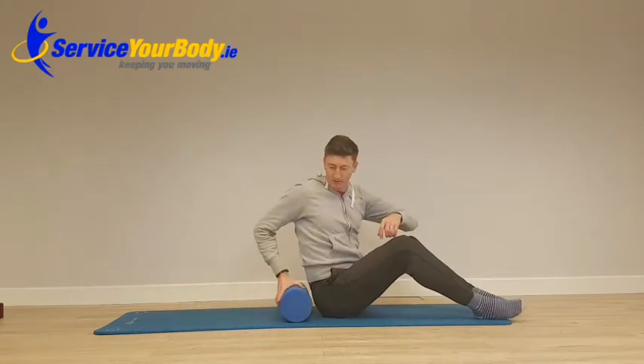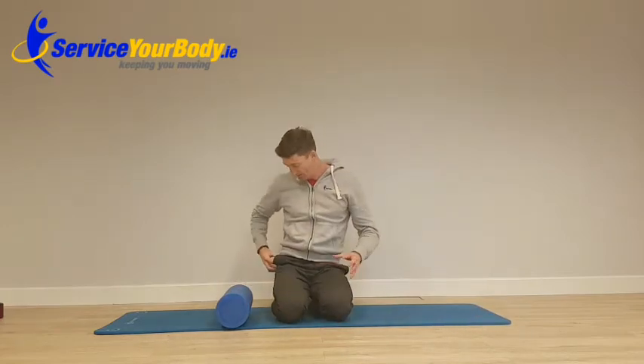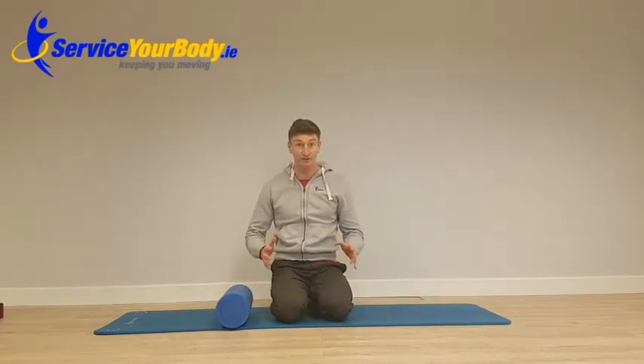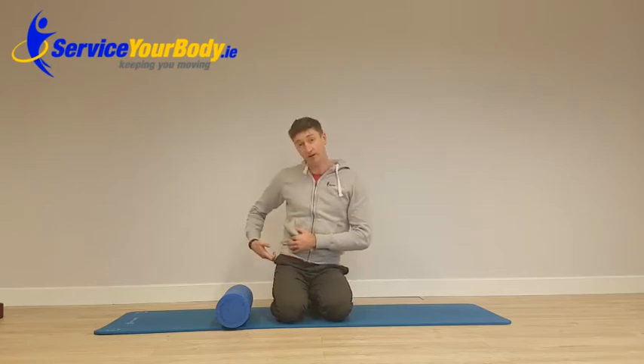So that's just a quick demo on what you can do. You can also use other tools like hockey balls to get into some of the hip joints if you're brave enough — it's very beneficial to get in around that pocket area for IT band and glute issues. Any questions, give us a shout. Thank you.